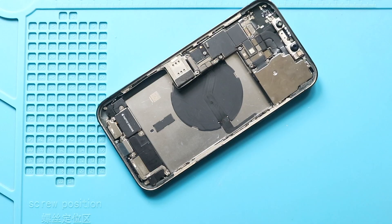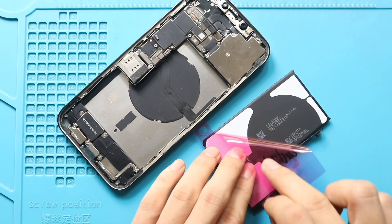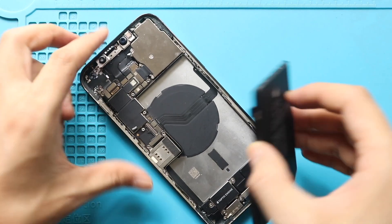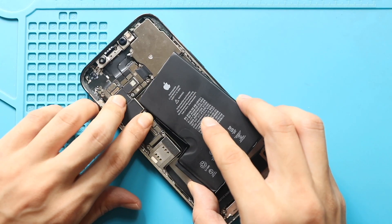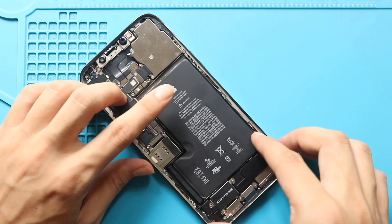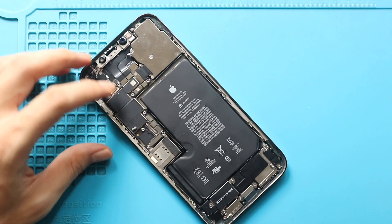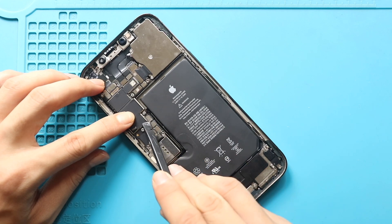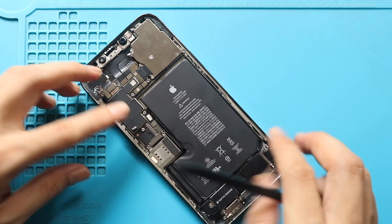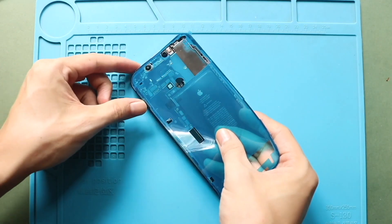Next, place the new battery with the adhesive. Next, add the pre-cut water seal adhesive to the frame. Please note that this tape will not completely protect the device against any liquid.